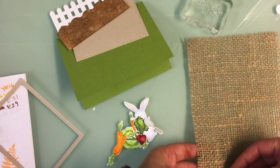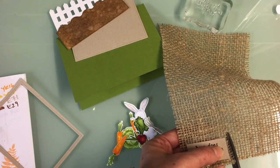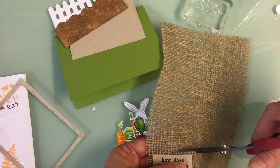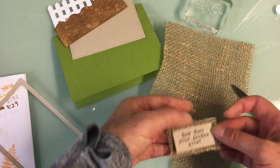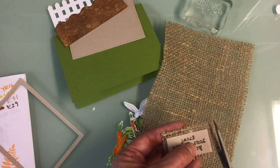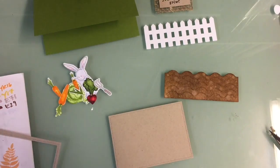I used a little 'How Does the Garden Grow' sentiment and I'm going to back that little sentiment up with a piece of burlap — just cut a nice little square — and that's going to go in the bottom right-hand corner. I've arranged everything now that I have all my parts made.